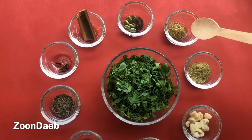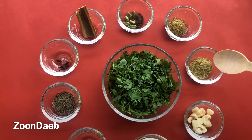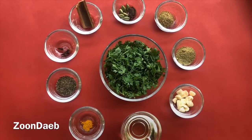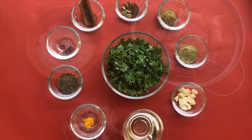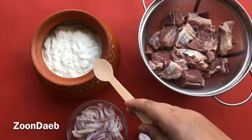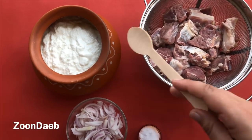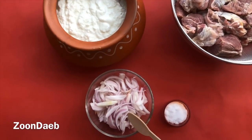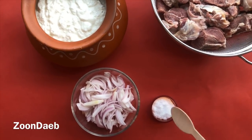Also 1 teaspoon of coriander powder, 1 teaspoon of fennel seed powder, 5 to 6 chopped garlic cloves, curd around 1 kg, meat around 800 grams, 2 thinly sliced onions, and salt according to your taste.